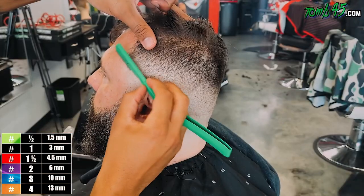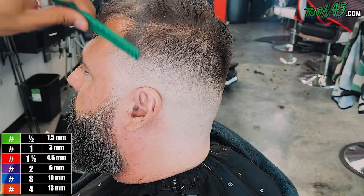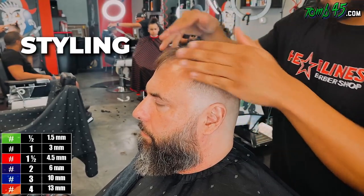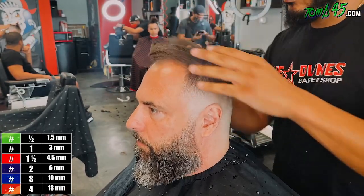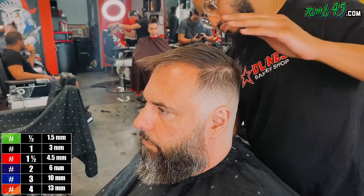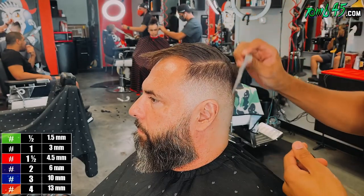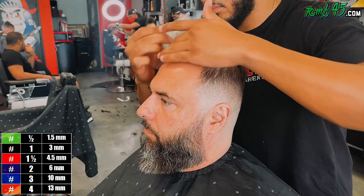With the razor I'm cleaning up especially around the hairline area, fading into the beard, and behind and above the ear I really like to clean up with the razor as well. I'm going to add some clay because I feel like clay is good especially with thin hair — it'll keep it looking full, give some control and a kind of dried look. I also applied the clay to the beard and utilized it to act something like a beard balm since I didn't have one.